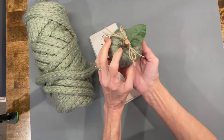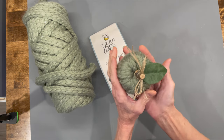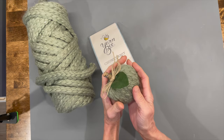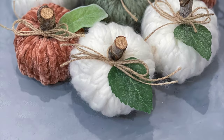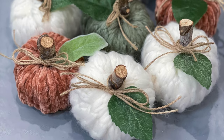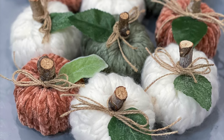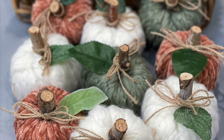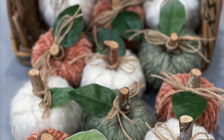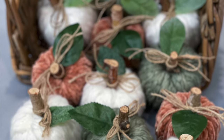I also used the green chunky knit in the Muted Sage, and you're going to use the same two and a half yards on this one like you did on the first one. It turned out so beautiful! I'd love for you to leave in the comments what color you like the best. If you like these kinds of videos, give me a thumbs up, subscribe, and ring that bell to be notified when I upload a new video. Thank you so much for watching!